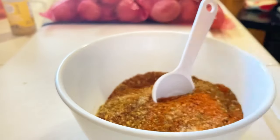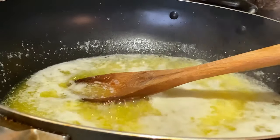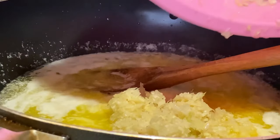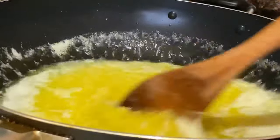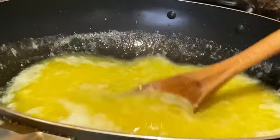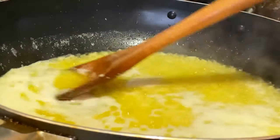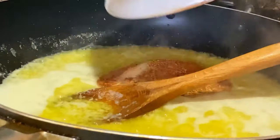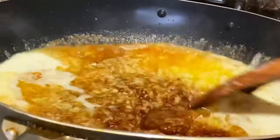We'll add the dry ingredients to the butter mixture later. When the butter is melted and you start to see bubbles boiling, add in the minced garlic, onion, and lemongrass, then give this a good mix and allow it to cook for one minute. Once it's been one minute, go ahead and add your dry ingredients. Give this a good mix, then turn the temperature down to medium-high and allow this to cook for an additional five minutes.